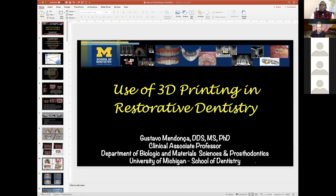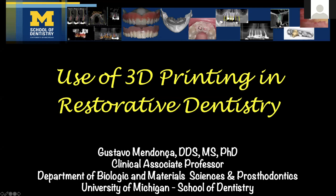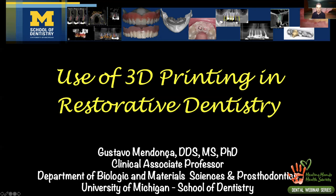I want to start sharing my screen. Today we're going to talk about 3D printing in restorative dentistry. The goal is to show you what we can do with this technology and how it's helpful — not only for high-end, expensive procedures, but also to make care affordable and reachable for areas that don't have access. Working with this technology, I've been able to collaborate with friends in Brazil.